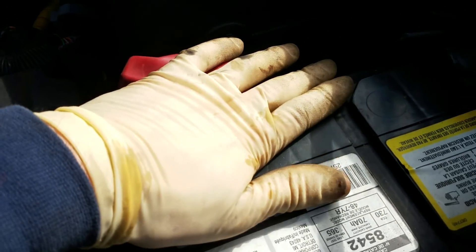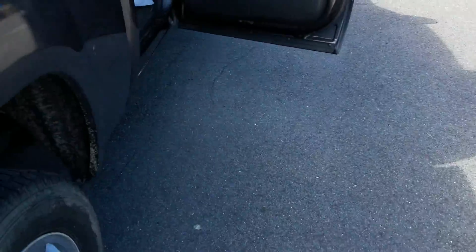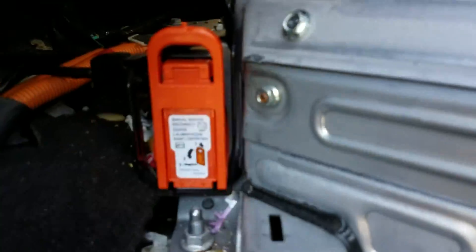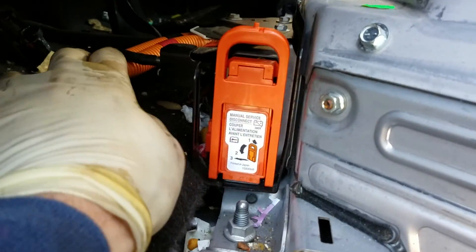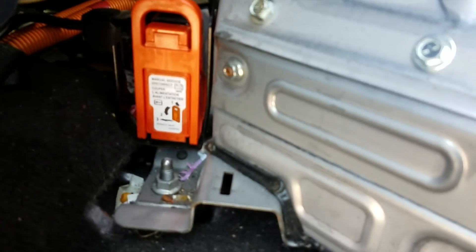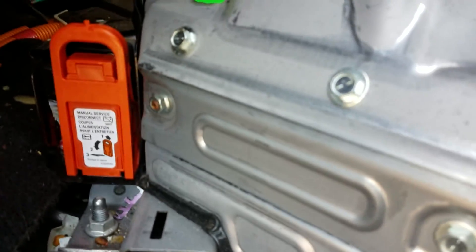Before you disconnect the service power on the hybrid battery, you're going to want to disable your 12 volt accessory power first. Go ahead and disconnect that, then come back to the service connector here and disconnect it. Once that's done, you can go ahead and disconnect your leads to your hybrid module.